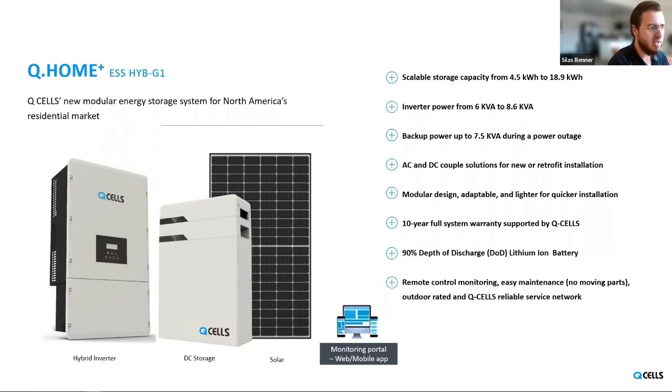Our battery technology is lithium-ion with a 90% depth of discharge. We work hard to use the latest lithium-ion technology for the system. And lastly, there's a remote control monitoring portal for the Q-Home that's web-based or available via mobile app. This portal connects to every part of the system, so whether you're trying to get an understanding of your PV generation or battery discharging, or you're troubleshooting a potential issue, there's just one single portal you go to for all that information. When it comes to needing support, it really helps move things along.